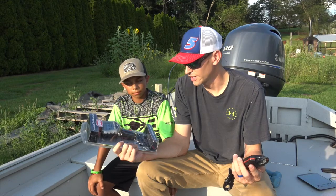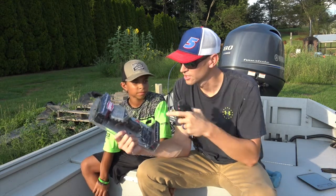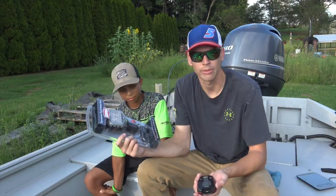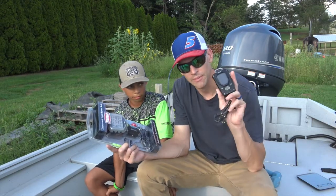The biggest difference right off the bat: this one is not touchscreen — this one operates off buttons. This one here is touchscreen. 15 pound max — I imagine you'll probably be able to go over that, we'll check that out. And then this is 50 pound max.